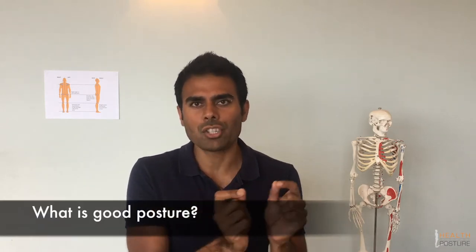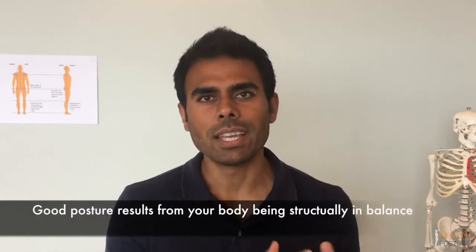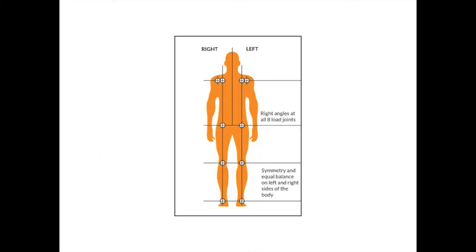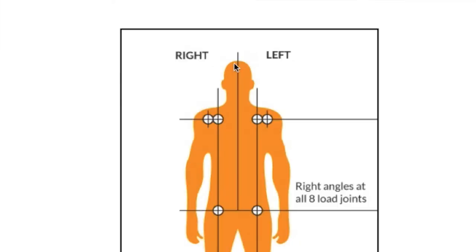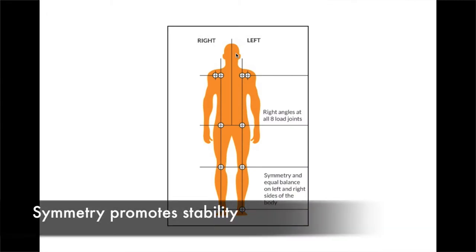The first thing we need to get clear on is what good posture actually means. Basically, having good posture just means that your body from a structural point of view is in balance. If you look at this image — the front view and the side view — you can see this person's body is in alignment. In the front view, all the major joints — the ankles, knees, hips, and shoulders — are lined up and stacked up nicely at right angles, and the head is firmly in the middle. It's very symmetrical, and symmetry equals stability.